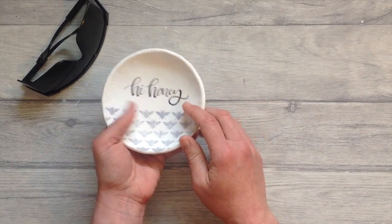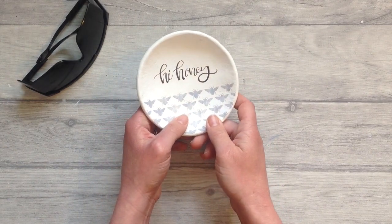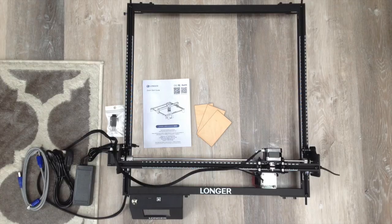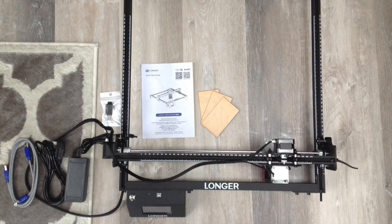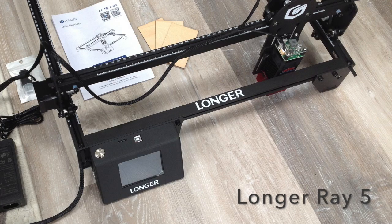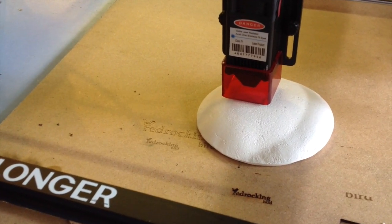Here I have an air dry clay trinket dish that I made in one of my other videos. I would really like to print a nice crisp logo on the back of this air dry clay, so I'm going to test out this laser engraver and see if it's up to the job. Later in the video I will also show you lots of different ways we can use this.